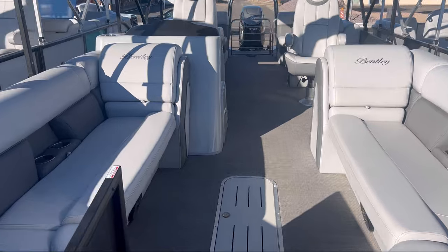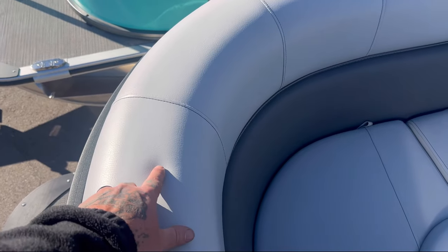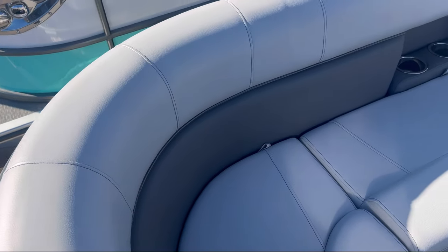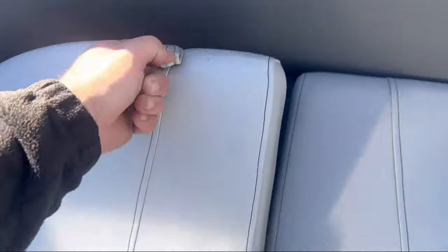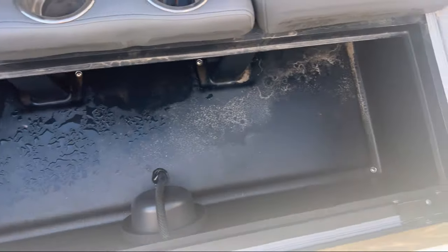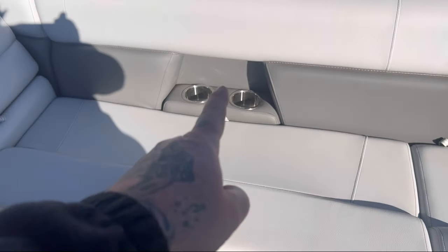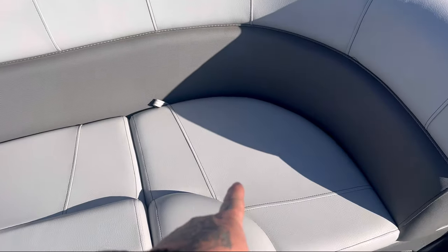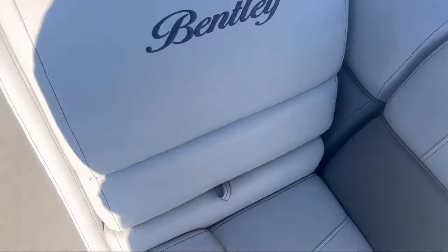As we step into the boat here, right off the bow, you'll notice this gray marine soft touch vinyl — that is an upgrade that comes with this boat. There's storage underneath every hinge, all hinged storage all the way throughout. There are cup holders in the front, two on this side and two on the other side. There's additional storage, and underneath the headrest you have more storage as well — that goes for both sides.